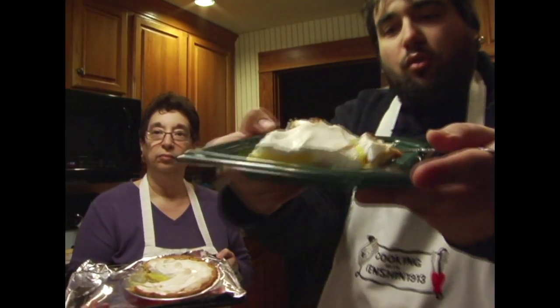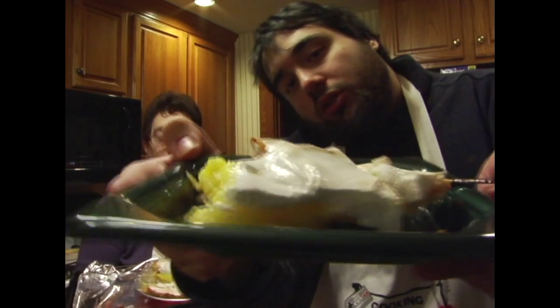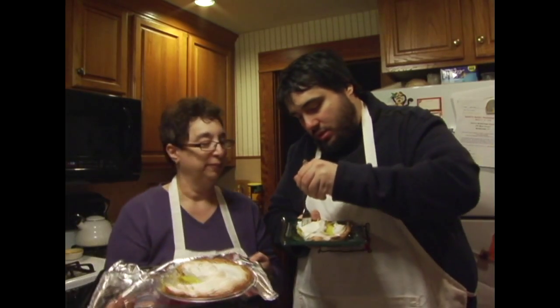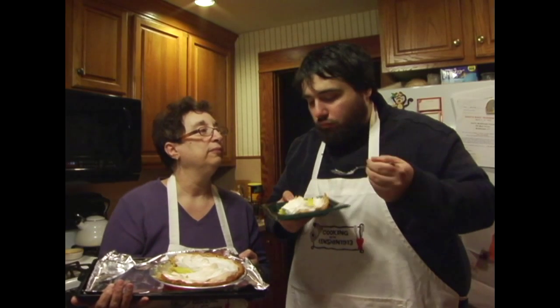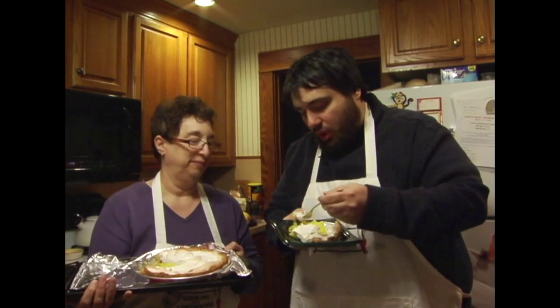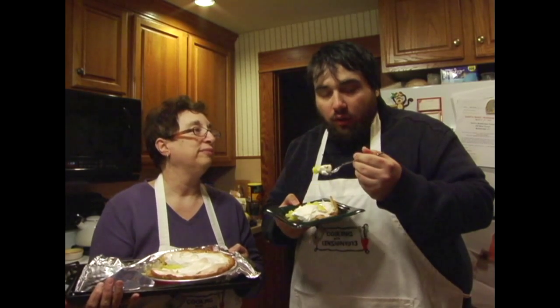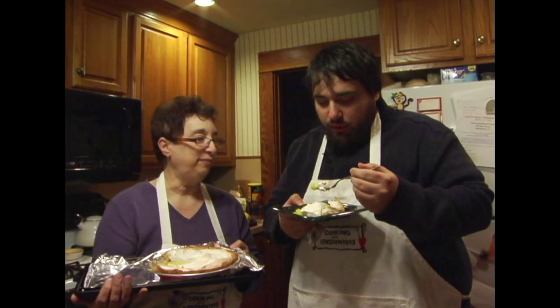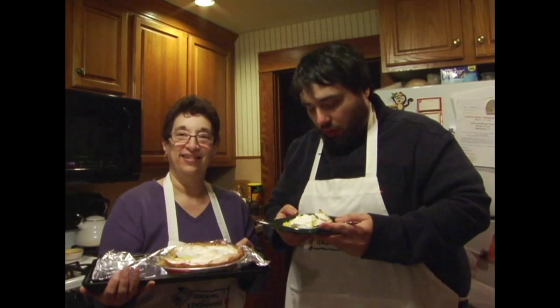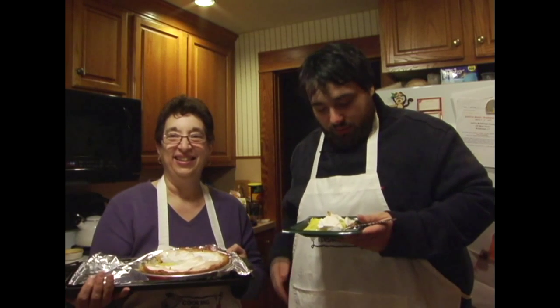All right, so here's our lemon meringue pie. You've got your meringue and your lemon pudding. Let's have a taste. Mm-hmm. That's good. You got your lemon, you got your nice light fluffy meringue. It's very good. And the pie crust is very good too. Refreshing — it's very refreshing. So this has been another Cooking with Kensha1913, along with Mom. We'll see you in the next one. Enjoy and happy eating.